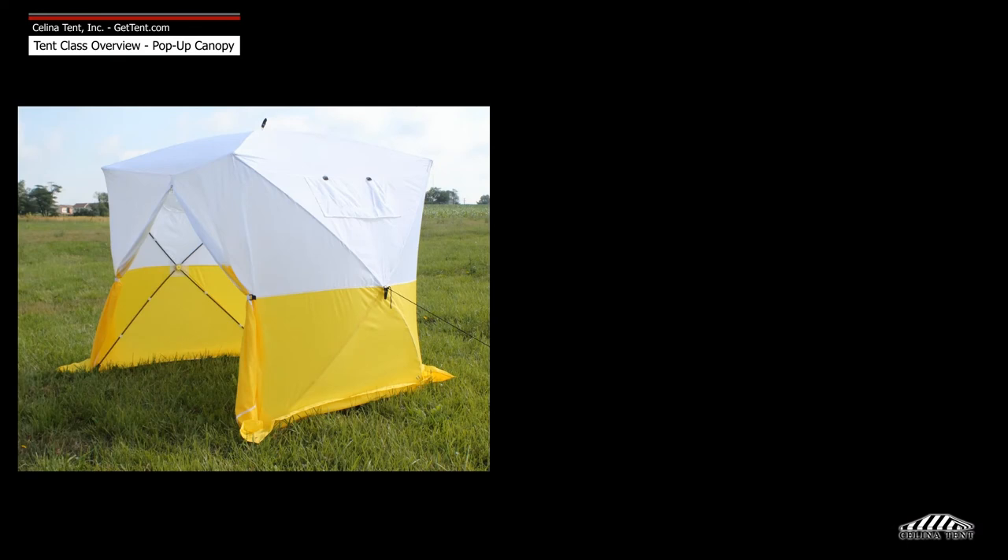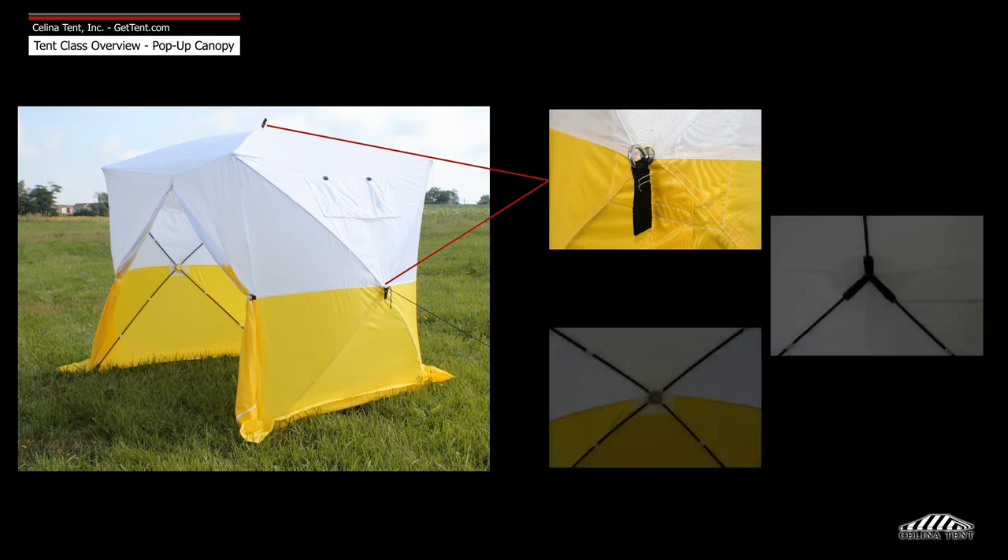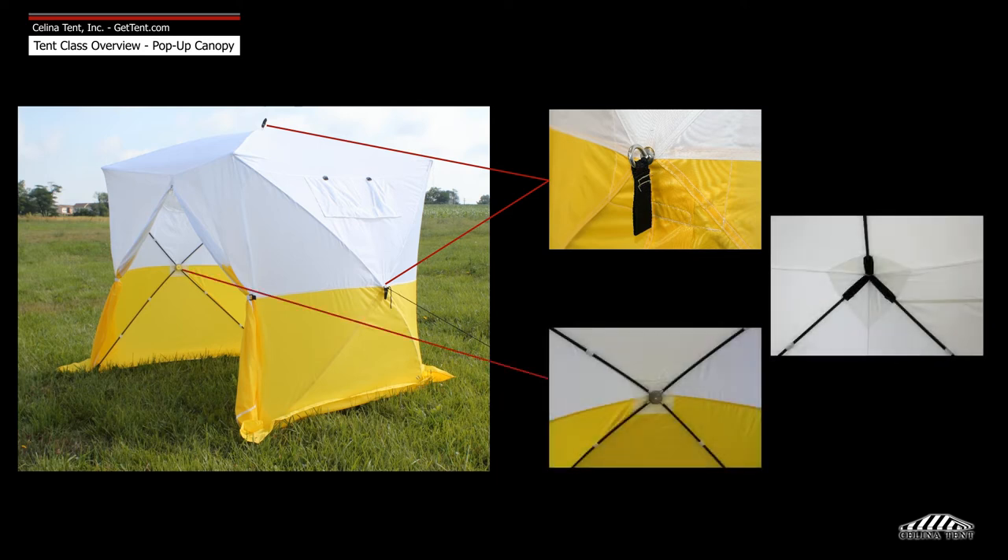The Athens Utility Shelter is erected by unfolding the shelter and pulling on the tabs located at the center of each side and top of the shelter, clicking the elastic frame pieces into place.